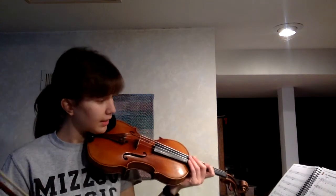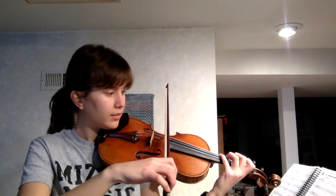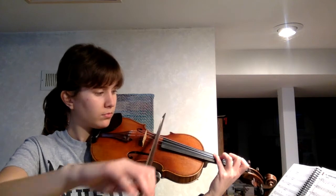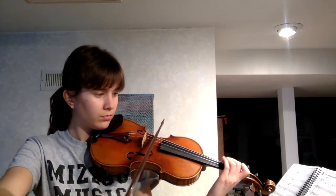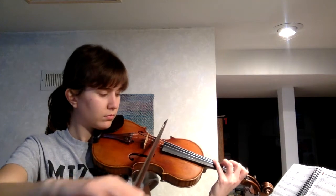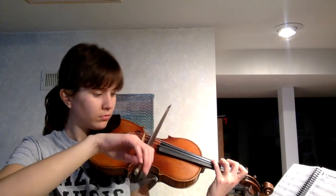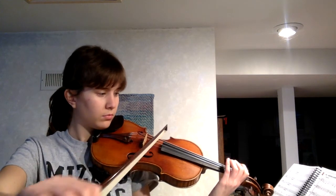So this is what This Old Man sounds like, starting with your fourth finger, remember. One, two, ready, go. [Teacher performs This Old Man on violin.]